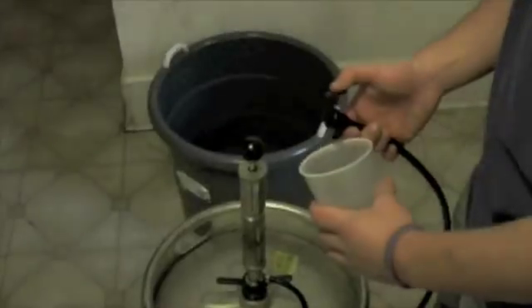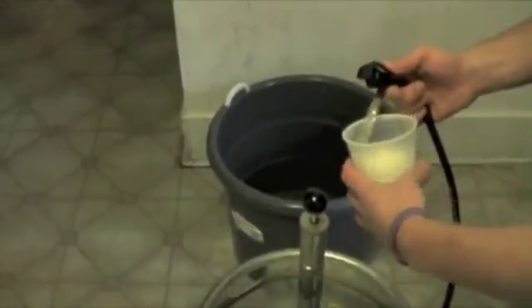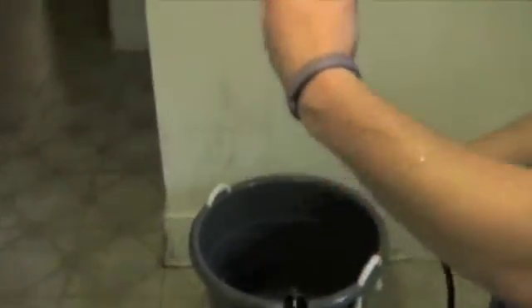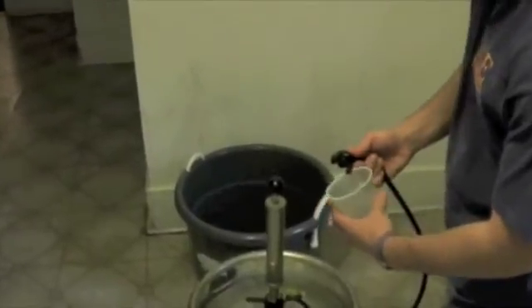Has this ever happened to you? Oh my god, this pour is terrible. So much foam. I'll never be able to drink that. Oh my god, this is going so slow. It's going to take forever.